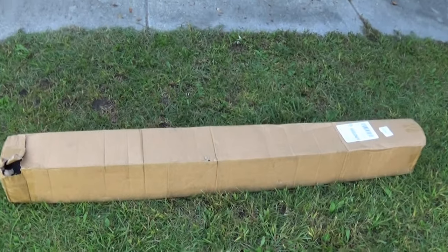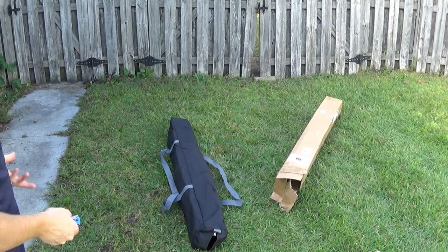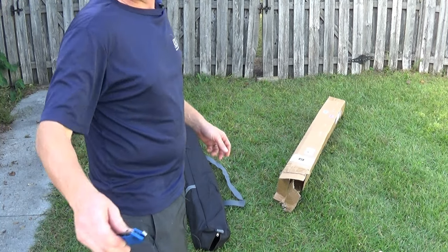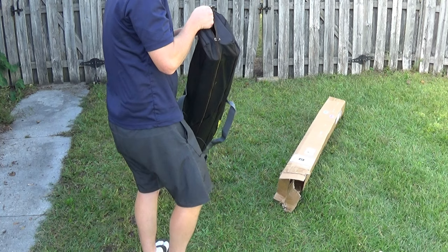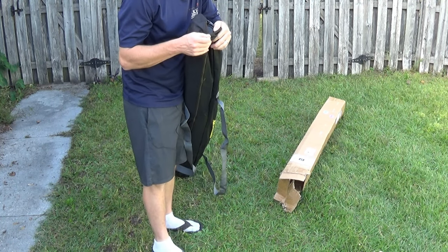Got me a new device. Just came in the mail. This is my new tent — it's an ice fishing tent. You can see how long it takes to set this up.